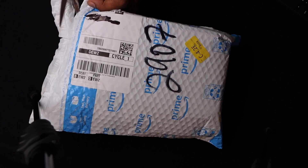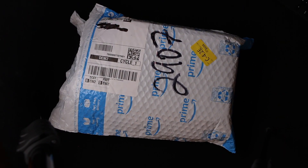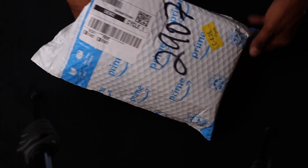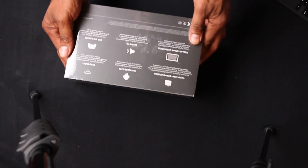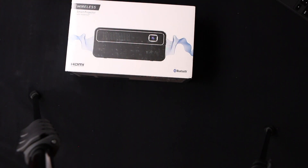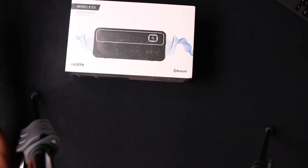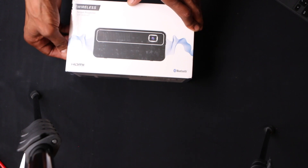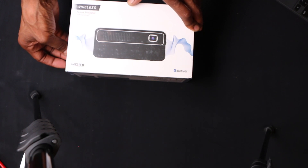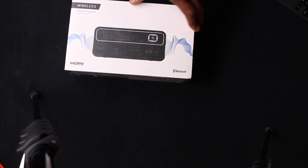I got this projector for $269. Once you get into the projector life, you realize how well and how easy it is to bring all your favorite content to a whole new level. There's nothing like having a projector in your home, which is why we have a couple. This is a wireless smart projector with Android built-in, so we have app capabilities.